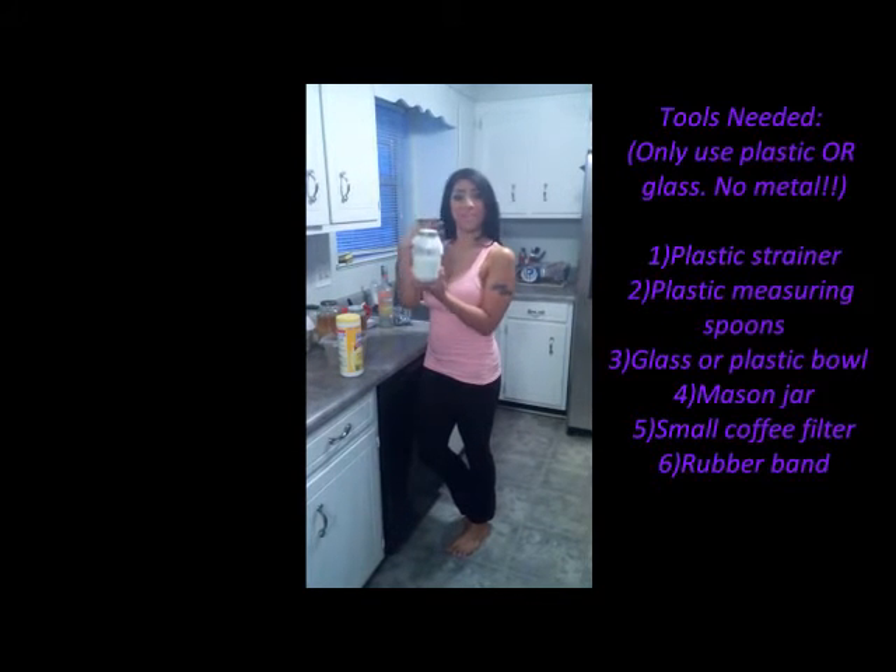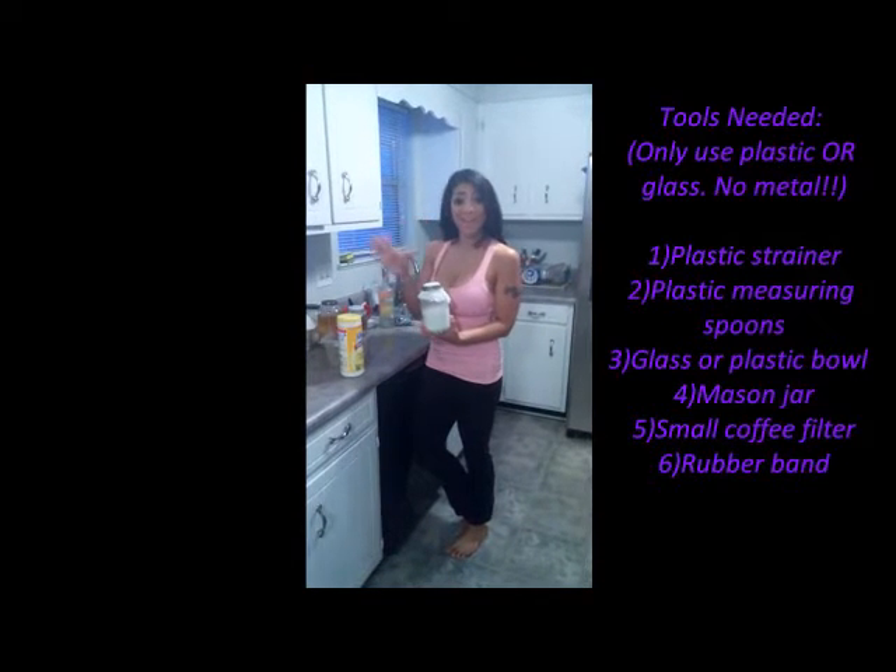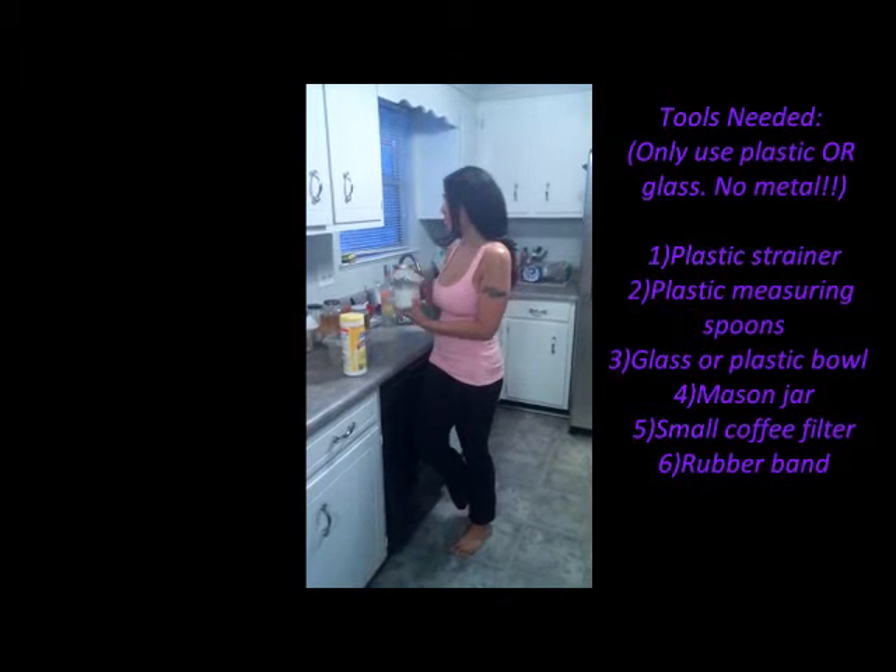Hi guys, I'm Blaze Berry and today I want to show you how to make a very special probiotic beverage. As you may or may not have seen my video that I made last year about making milk kefir, which was a pretty simple process — my video was kind of lengthy, but it was fun and animated. Today we're going to make it short and simple.